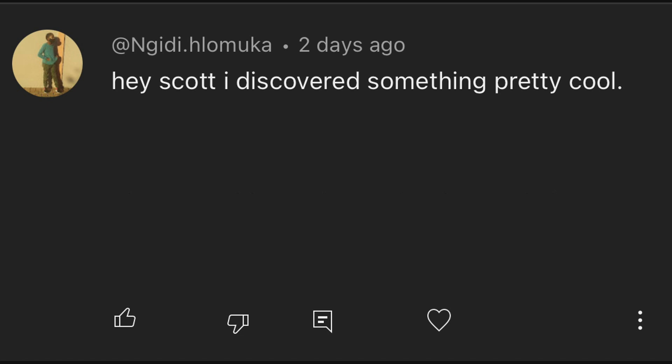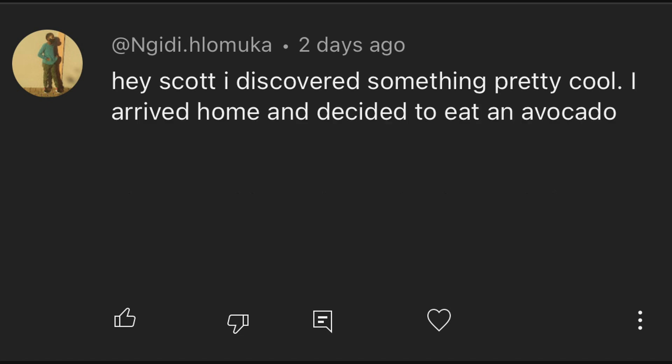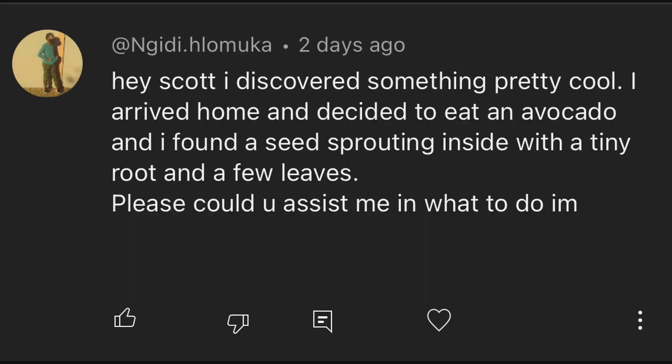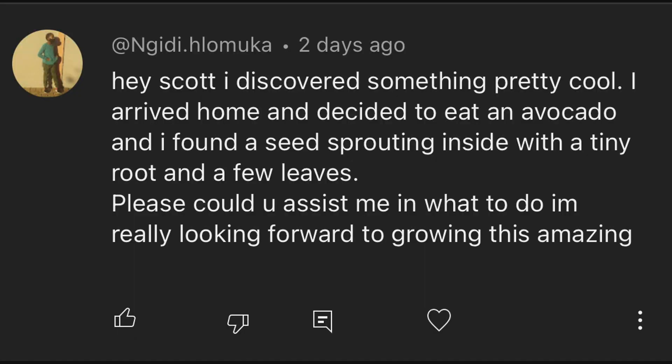I recently received a question in one of my YouTube comments that I'd like to address today. Ngiddy asks: Hey Scott, I discovered something pretty cool. I arrived home and decided to eat an avocado — an excellent choice, Ngiddy — and I found a seed sprouting inside with a tiny root and a few leaves. How exciting! Please could you assist me in what to do? I'm really looking forward to growing this amazing baby. Ngiddy, thank you so much for your question — yes, I can help you with this.